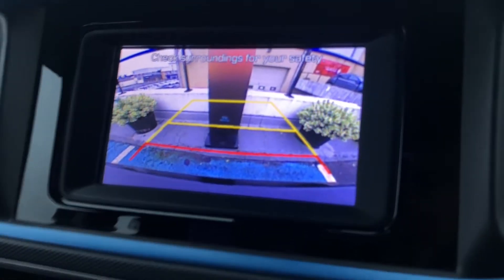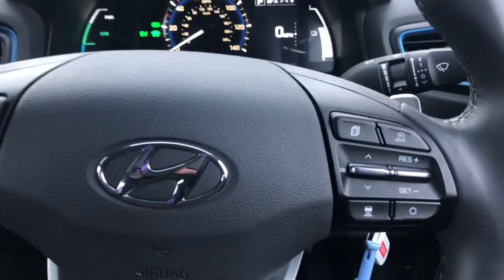If you want to reverse, you have got the reversing camera on this vehicle as well. Thank you very much. If you have any questions, don't hesitate to give us a call and we'll see you for your handover. All the best.